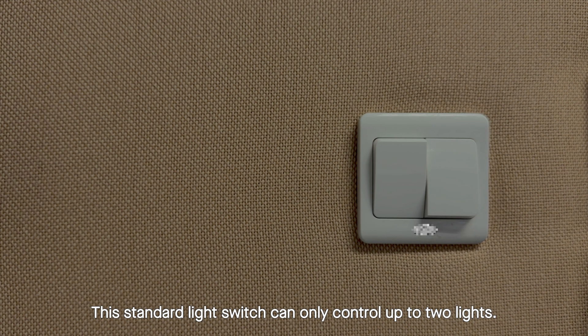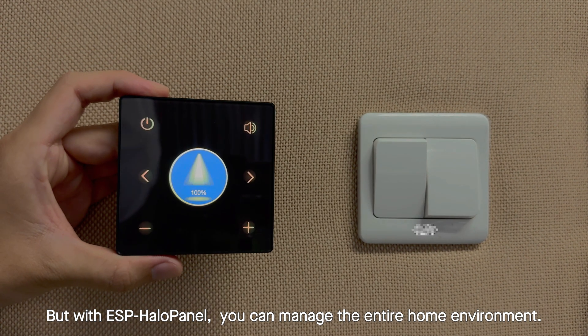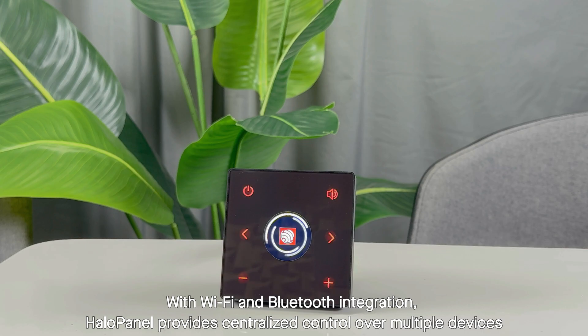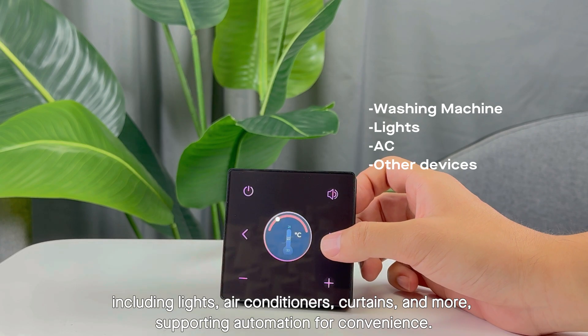This standard light switch can only control up to two lights, but with ESP Halo Panel you can manage the entire home environment. With Wi-Fi and Bluetooth integration, Halo Panel provides centralized control over multiple devices including lights and air conditioners.